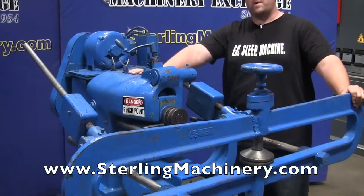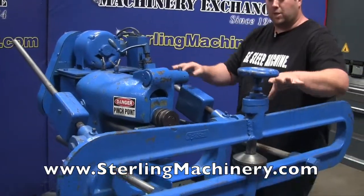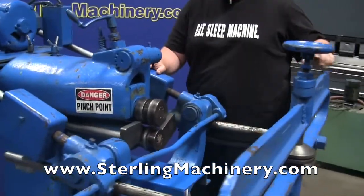This is a Niagara beater crimping machine, and for the first time I've ever seen, this is actually a circle shear attachment that comes onto this machine. Very nice to use.